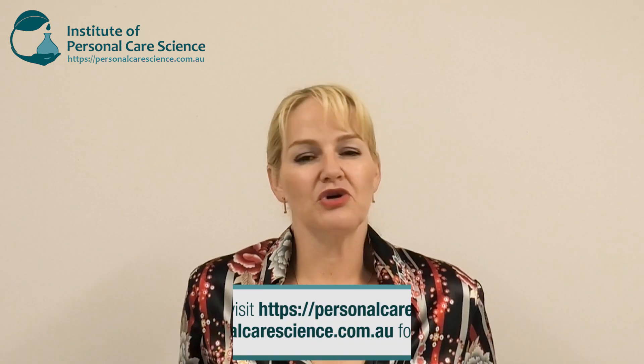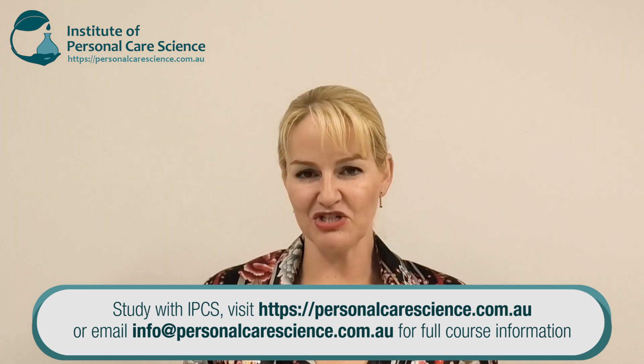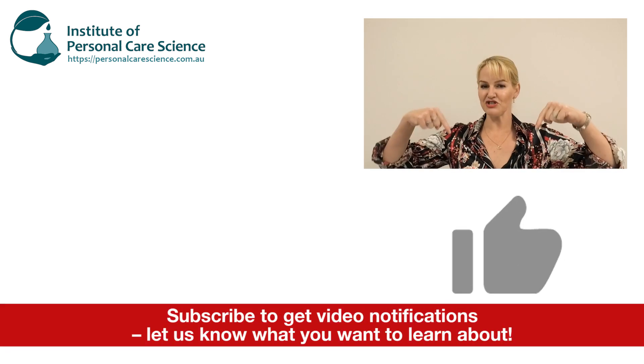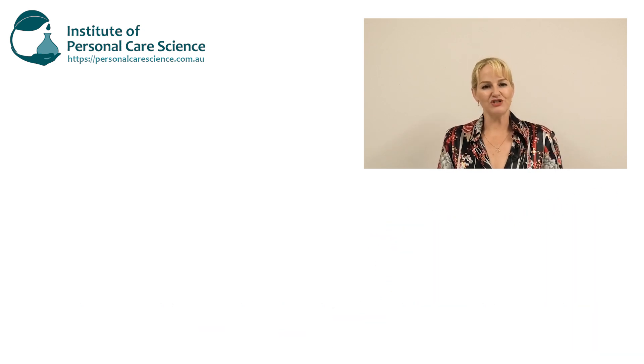I hope you enjoyed this video and it's helped solve your sucragel production issues so you can get back to enjoying all my other videos where I use sucragel in all sorts of innovative product types. It really is a fantastic material that enables you to create different types of products beyond standard emulsions or foaming products. If you enjoyed this video please give it a thumbs up, leave any questions or comments below, and make sure you subscribe to receive notifications about all our videos. Happy formulating!